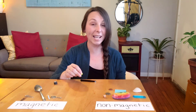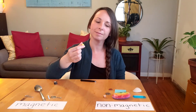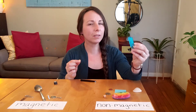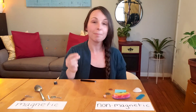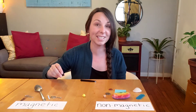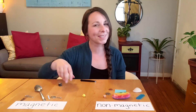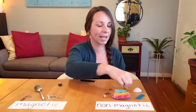Only two more items left to test. I have a small plastic bead. The plastic paperclip was non-magnetic, so my hypothesis is this plastic bead will also be non-magnetic — but I'm going to test it still to find out. My hypothesis was correct: the plastic bead is also non-magnetic.